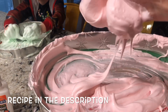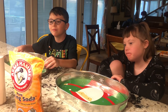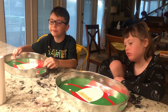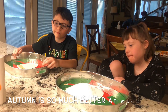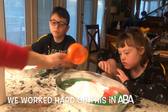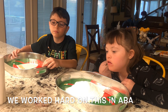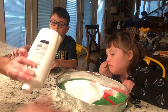Okay, so the next thing we're going to make is fake snow, and we're going to use baking soda and hair conditioner. You need three cups of baking soda — all right, that's close enough — and then a half a cup of hair conditioner.